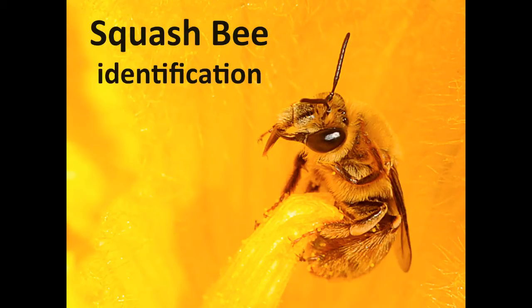Hi, my name is Katharina, and today I'm going to be talking about squash bee identification, and more specifically, we'll be looking at how to tell squash bees from honey bees.